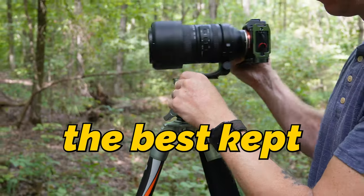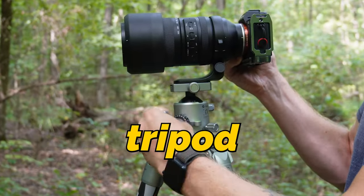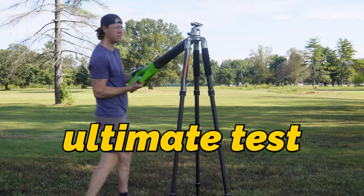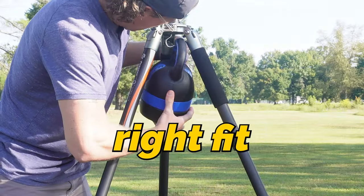In this video, I'm going to be exposing the best kept tripod secret for the top tripod on the market that you probably haven't even heard of yet. I'm going to be putting it to the ultimate test so that you can see if it's the right fit for you.